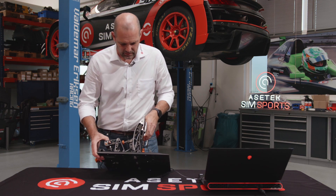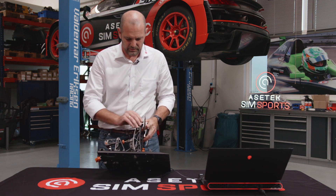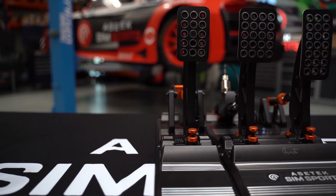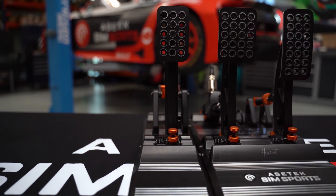If we turn it to the side here, you can see all-aluminum pedal arms. We have bearings in each pedal arm, so there is only a very little amount of play in it.